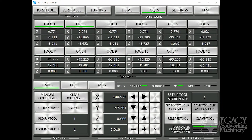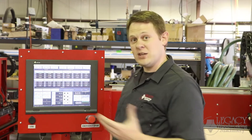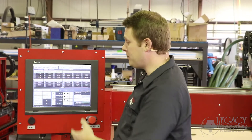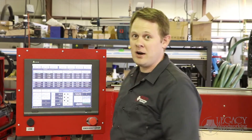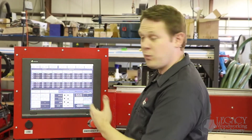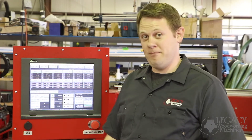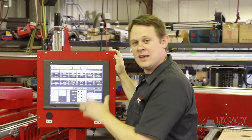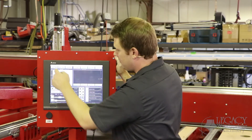Next we have the tool management page. This is used to set up a tool library — we've had this feature in our past machines, but we've simply perfected the system so it's a lot easier to set up. A tool library is mainly used in a production environment where you need to cut down your runtimes when running the same part over and over again. It does that by eliminating the touch-up procedure during a tool change, specifically when you're running a program. The convenient thing about the interface is that it has everything you need and nothing you don't, all on one screen.